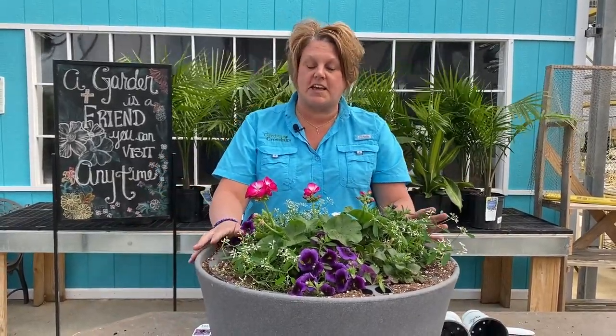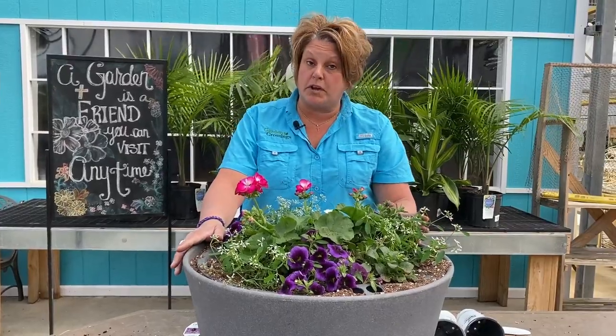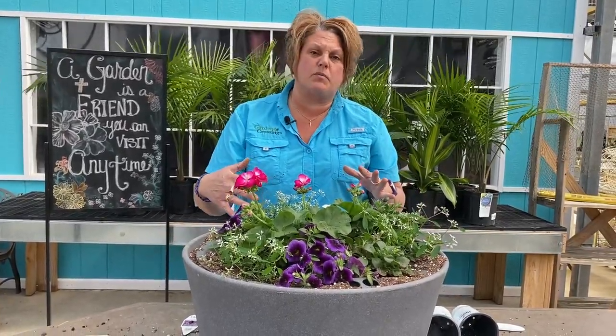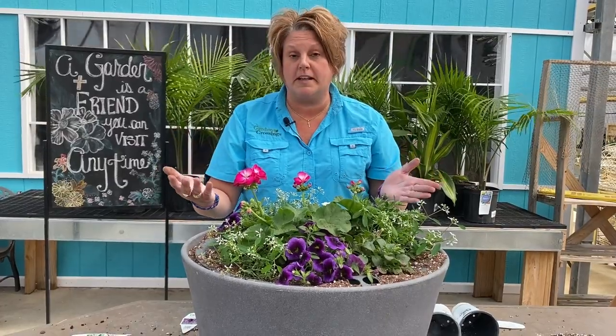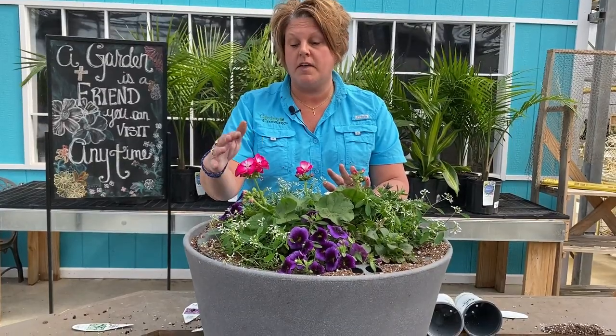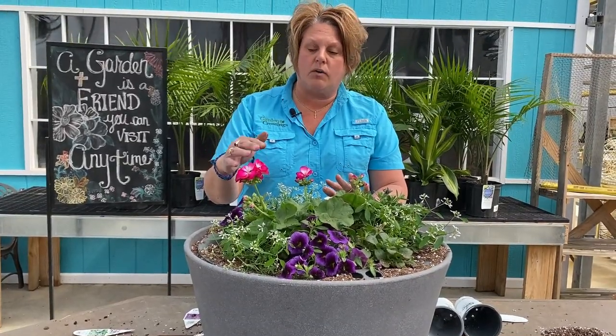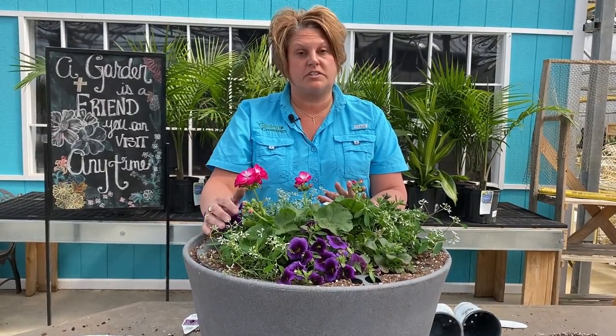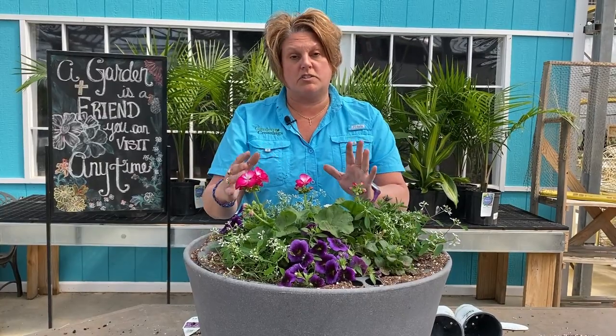One thing I want to point out: since this doesn't need to be ready for probably another two months, I'm going to let it fill out in the greenhouse. I am going to go ahead and snip these flowers off because I want the energy right now to go into these geraniums — to bulk them up and get them nice and big. Don't be afraid to snip the flowers off if it's early season and you want to bulk those plants up.